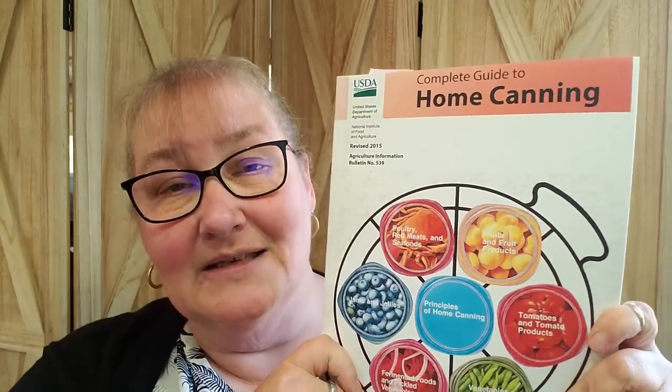Janice Stahls — thank you very much for bringing this to my attention because I am a huge advocate of owning this book. This is the Canning Bible. This is all the tested stuff. I always say, reference any other canning book that you've got to this book.